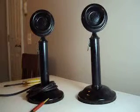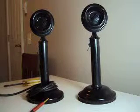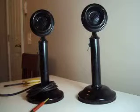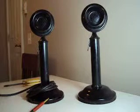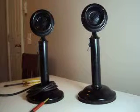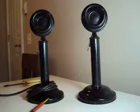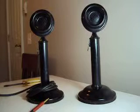I thought I'd just do a quick video here about my two Northern Electric candlestick microphones. Yes, they're not telephones, they're just a normal microphone. Now, they're Northern Electric. I'm not sure of the exact date on them. They're pretty much the same. I got them actually in the original boxes, which is really rare.